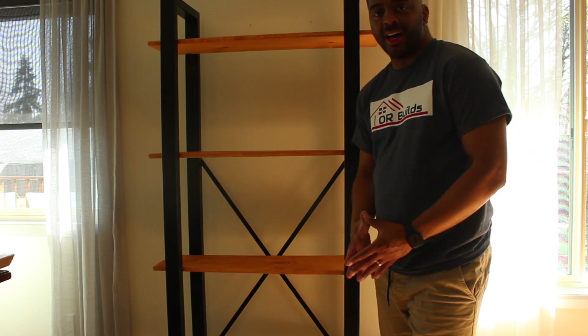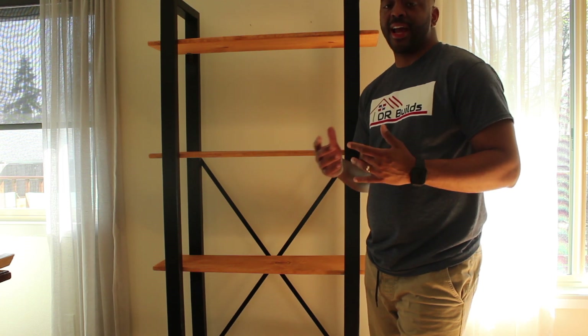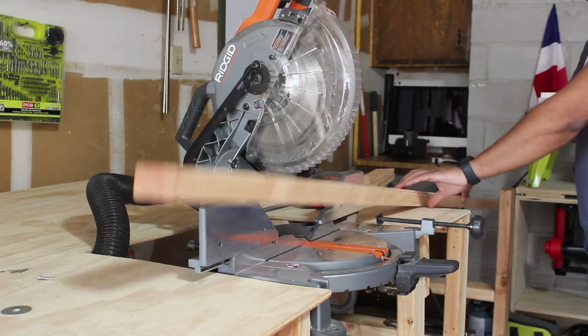Hi everybody, welcome back. Today I'm gonna show you how to make this wonderful bookcase. Please don't forget to like and subscribe — it really helps our channel to grow. Let me show you how I got this done.